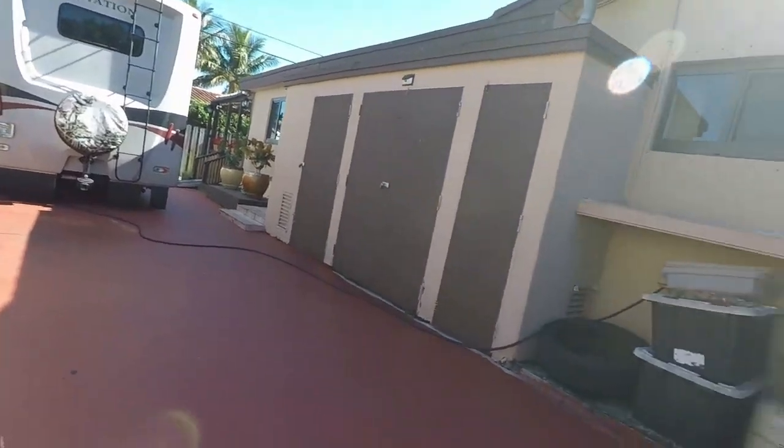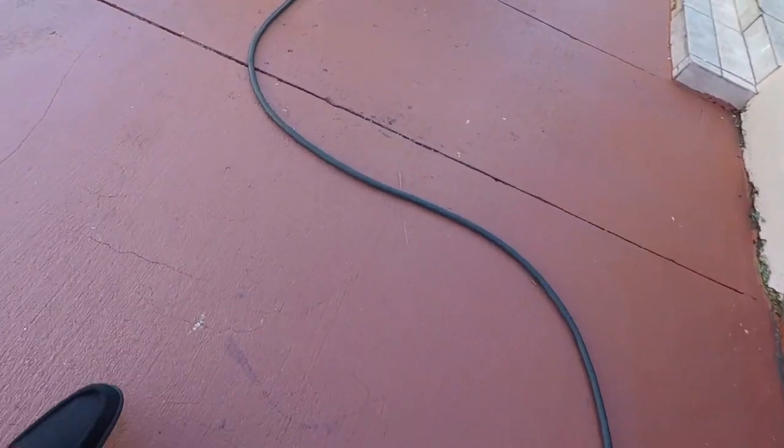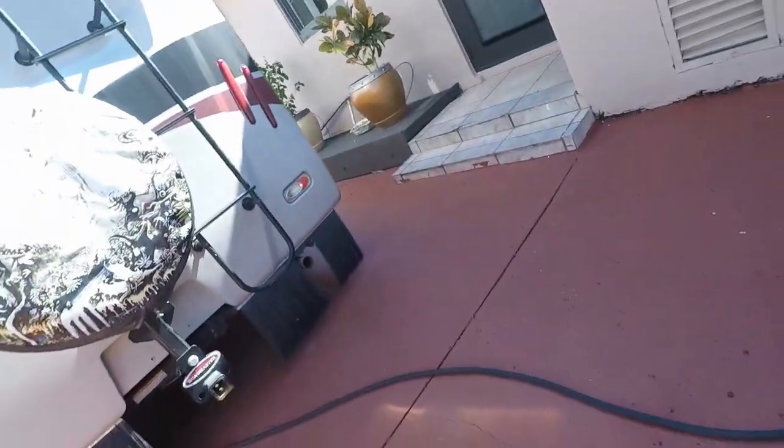My grandmother has this RV and she has this thick line going right there. I've actually almost fallen because the front wheels don't go over it. But even a little wheelie with one hand gets those front wheels up and over — it's okay, you can do it.